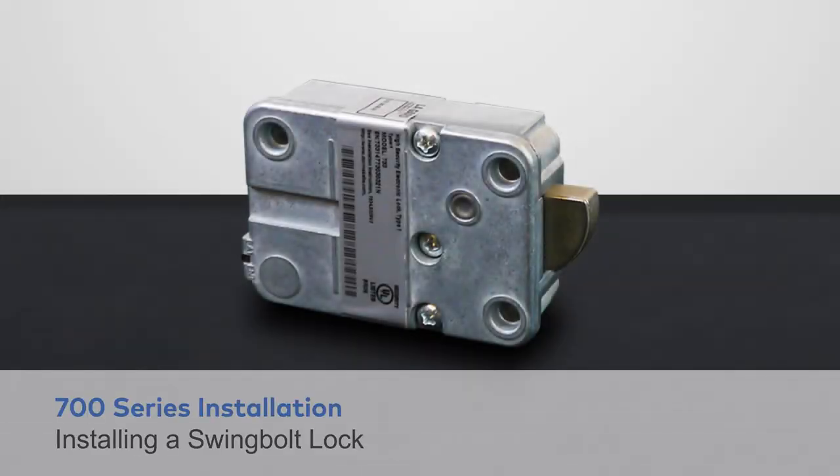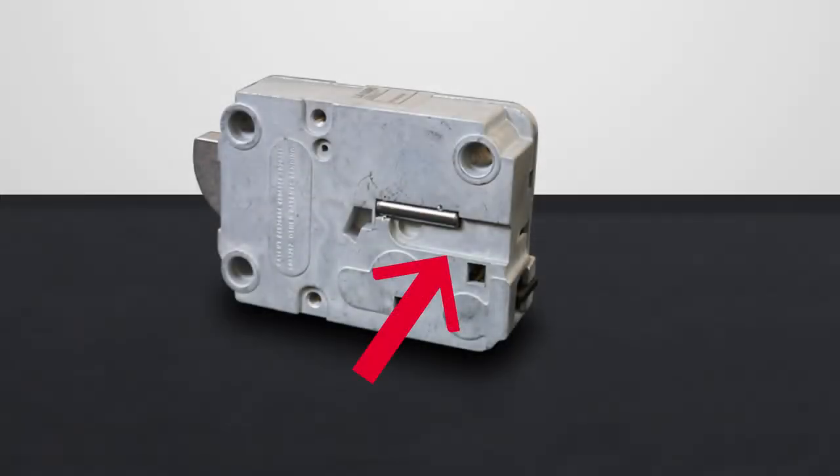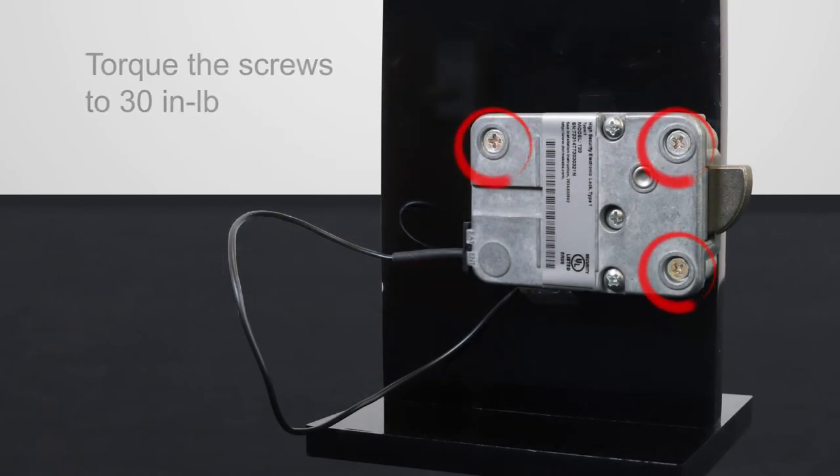Once the keypad and lock are physically installed on the safe container, follow these steps to connect a safe lock to the inside of the safe door. If you're installing a swing bolt, drill and tap the holes on the inside of the safe door using the provided tap template. With the cable nestled in the trench of the lock body so it's not pinched, attach the safe lock assembly to the safe door using the appropriate screws provided. Tighten the screws to a torque setting of 30 inch pounds.